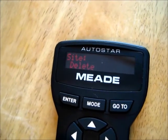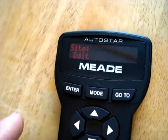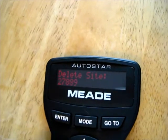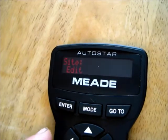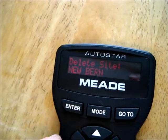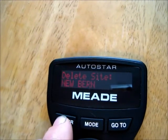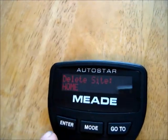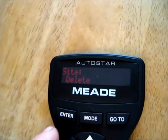All right, so what we're going to do is scroll down here — went past it — we'll go to delete, enter. Delete — we'll delete that. And I'm going to go ahead and just delete my home here, and we'll go through and set up a new one.